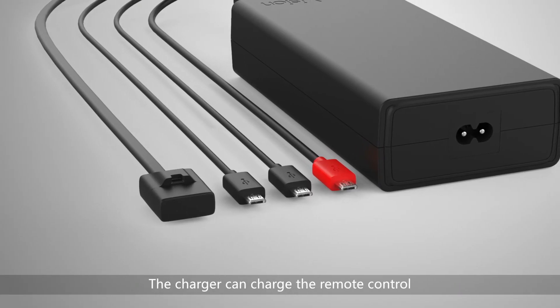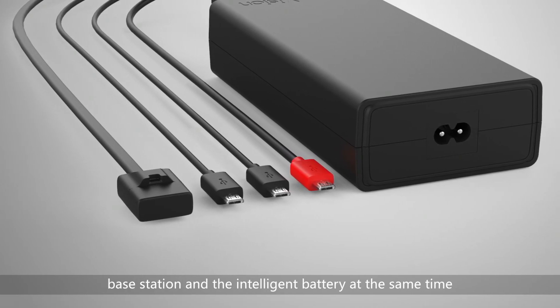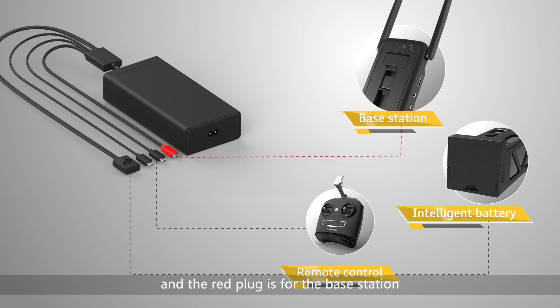The charger can charge the remote control, base station, and the intelligent battery at the same time. The big bar plug is for the battery charging. The black plug is for the remote controller, and the red plug is for the base station.